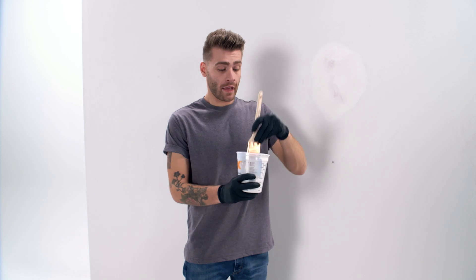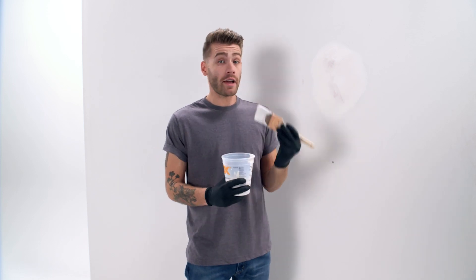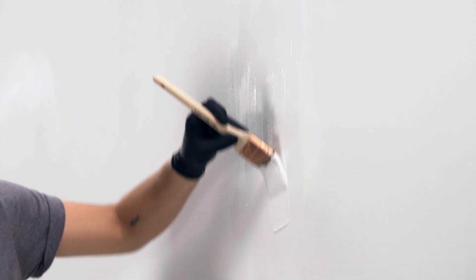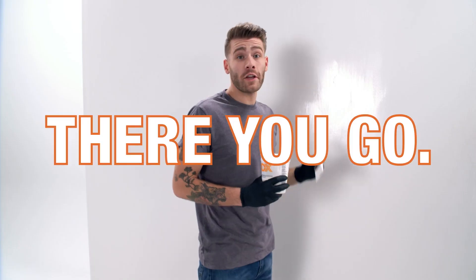Hold your brush like this and make sure to wipe the excess off on the corner of your container. As you apply your paint, use smooth, consistent pressure to avoid runs and drips. Always remember, it's better to do two thin coats than one coat that's too heavy. If you're just covering up a spot on your wall or a repair, make sure to blend it out and feather your edge.